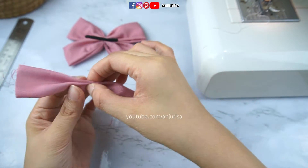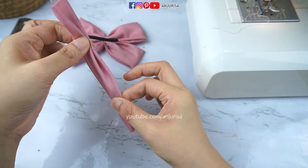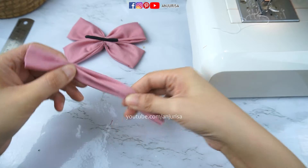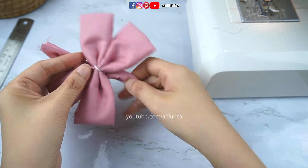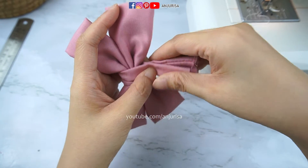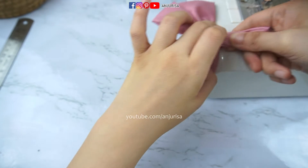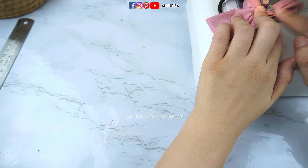Do the same thing on the other side. You can see the beautiful crease in the center. Just attach the center piece to the bow and we are going to sew this part. Sewing this center piece is quite tricky, so I like to make a temporary stitch here.